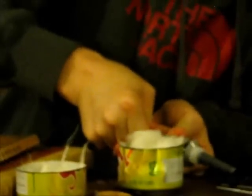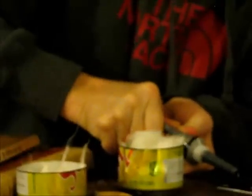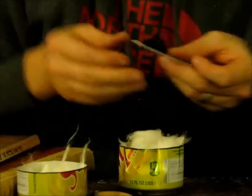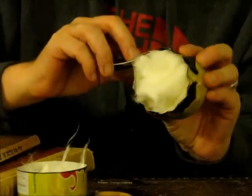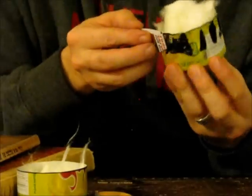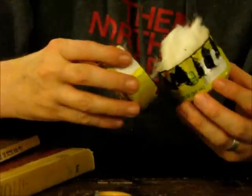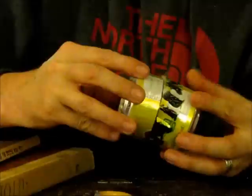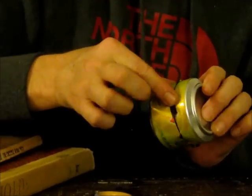I'm going to take my RTV silicone sealant and squeeze it onto half of a hotel key card that I cut in half to use as a spreader. I'll put a good-sized blob on there, take the bottom half of the stove, and spread it evenly all the way around. Then I'm ready to put the two halves of the stove together, and I'll take that extra sealant and just give it a whirl around with my finger.